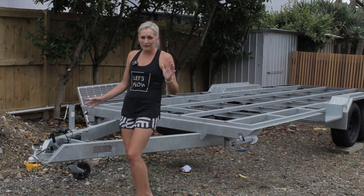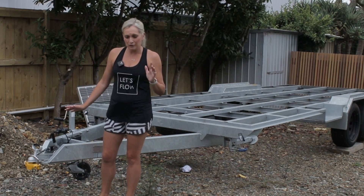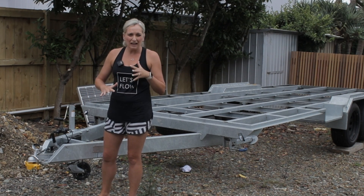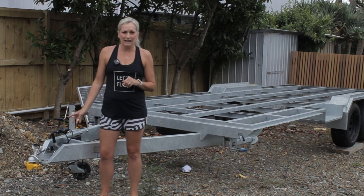Next, the hitch — this is another one of those slightly controversial things. It is just a standard 50mm ball hitch receiver; it's not an articulating hitch. This is something we might look at upgrading in the future. It's not what I'd rather have — I'd rather have a DO35, which we will upgrade to during the project.